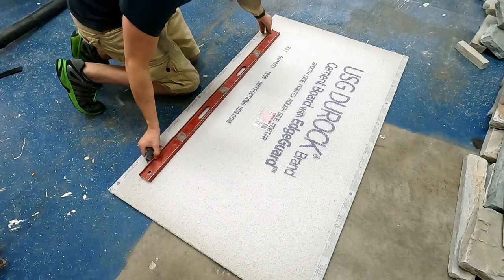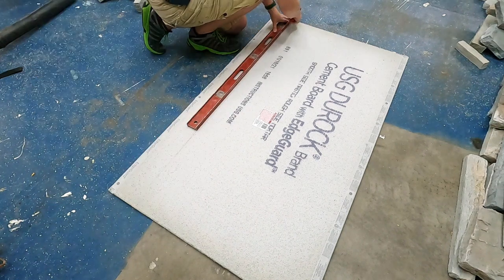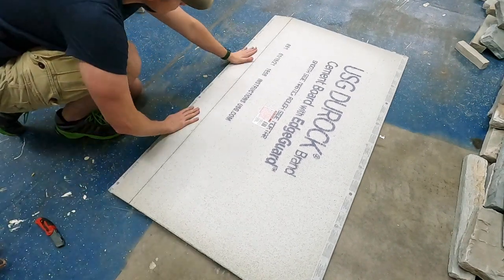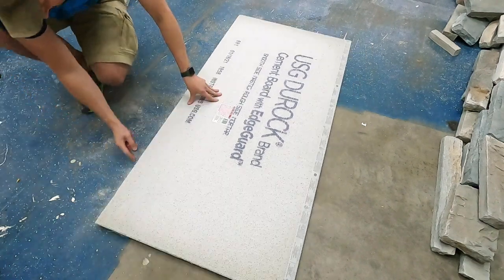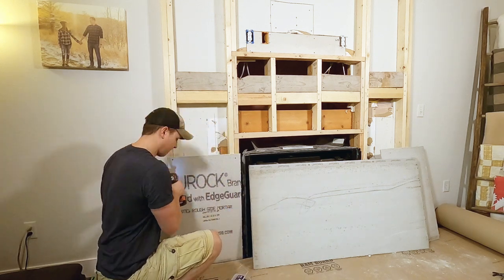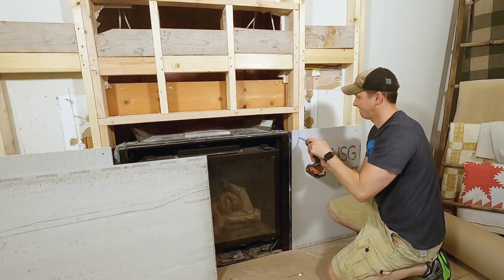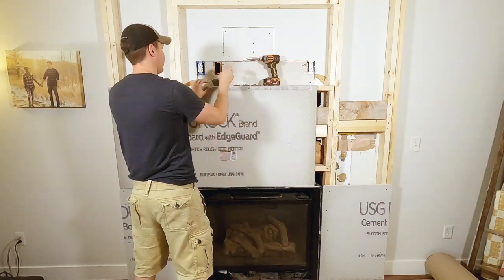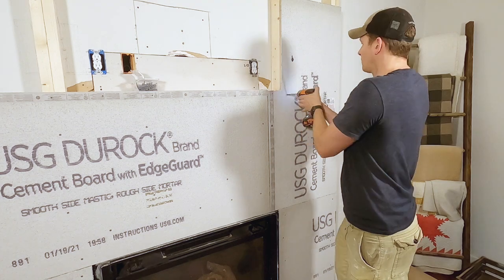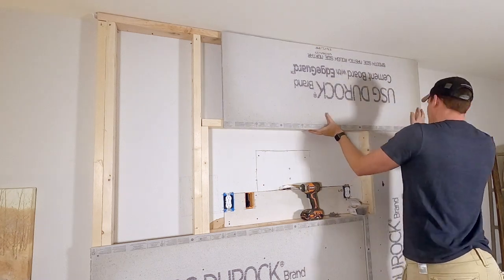I use a straight edge and a razor blade to score the cement board. It's important to note which side you're going to be using for the application — the rough side is used for mortar, the smooth side is used for mastic. I slide a level underneath the sheet to raise it up off the ground and snap it down, then fold it over and cut the rest of the way through. I selected this substrate based on the stone and mortar manufacturer's recommendations. Originally I thought I'd need to use expanded metal or chicken wire, but the material spec sheets stated to only use cement board. I attached it using hardy backer screws every eight inches apart.